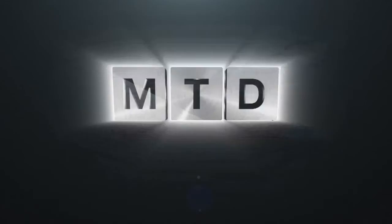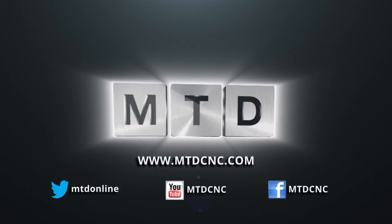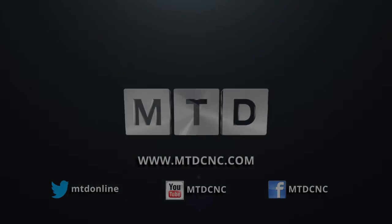Great insight into it, Pascal — thank you very much for your time. For more videos, products and news, go to mtdcnc.com or follow MTD Online on Twitter.